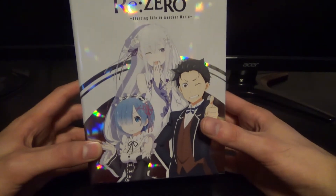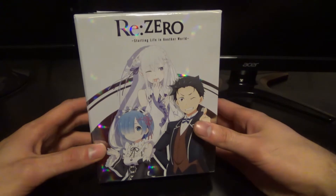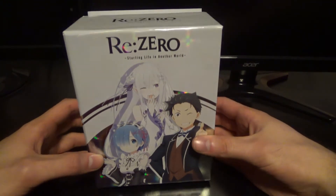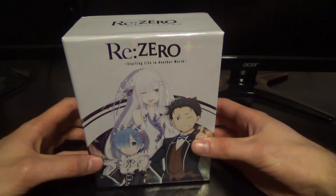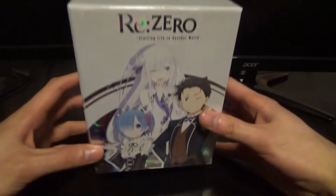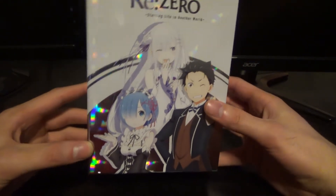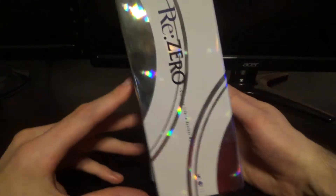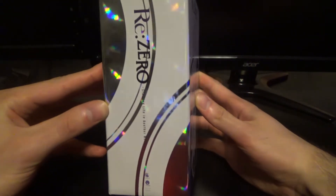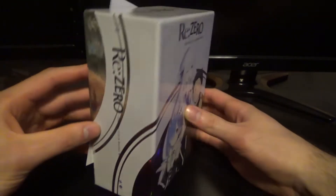As you can see on the front, we got Rem, Emilia, and Subaru. Nice cover. I personally kind of wish there was a little bit more going on in the box art, because it just feels like there's just not a lot to it. You see the front with Subaru, Emilia, and Rem, and the side is just ReZero with the reflective surface. There's not really much going on on the side.